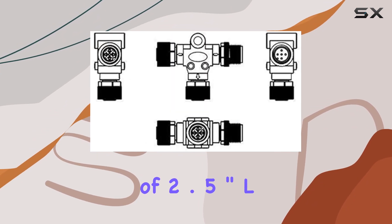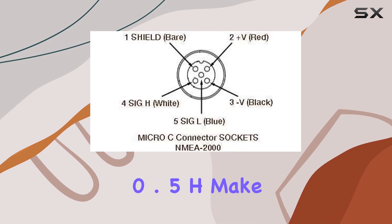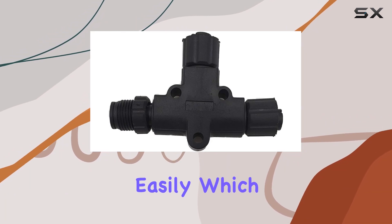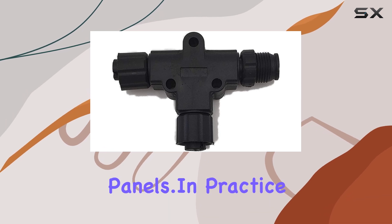The dimensions of 2.5" L x 1.75" W x 0.5" H make it compact enough to fit in tight spaces but robust enough to handle easily, which is particularly useful in the often cramped configurations behind boat panels.